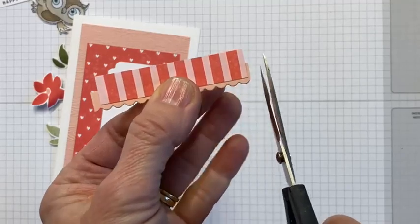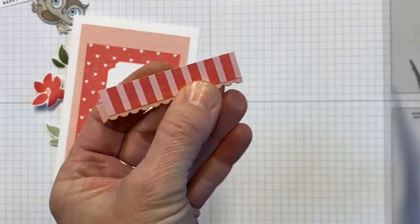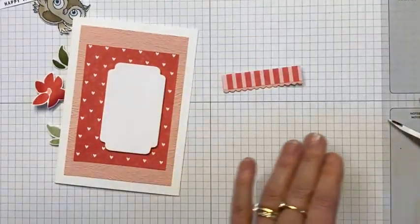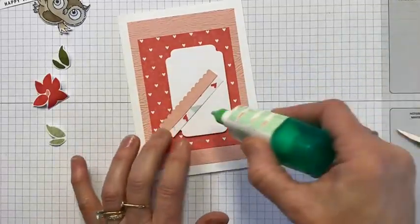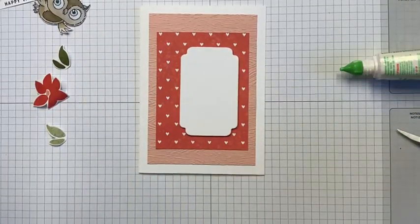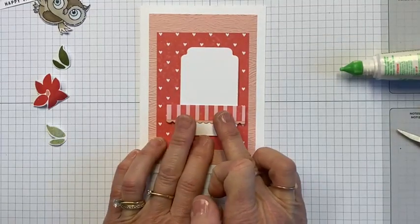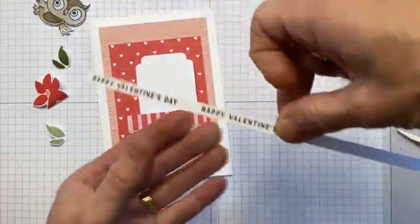I'm going to butt up the top part of my scissors to my paper and then snip — that should be pretty straight. Again, take my scissors, butt it up, and just snip off the end. I feel super sniffy today. Then we're just going to pop this straight down near the bottom of that white layer. Wait for it to stick, and then we're going to go back to our greeting.